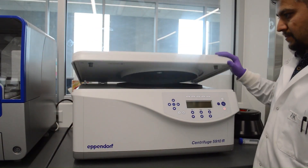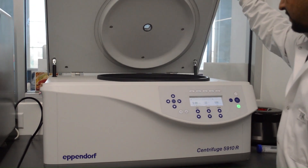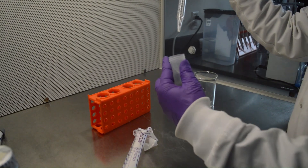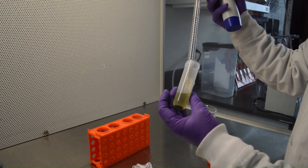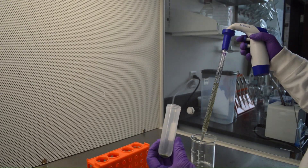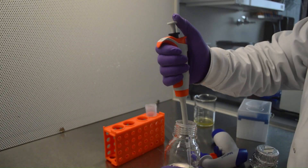Centrifuge the tube at 100 RCF for 5 minutes at room temperature. Discard the supernatant and re-suspend the cells by gentle pipetting with a sterile wide bore tip and 5 milliliters wash buffer.